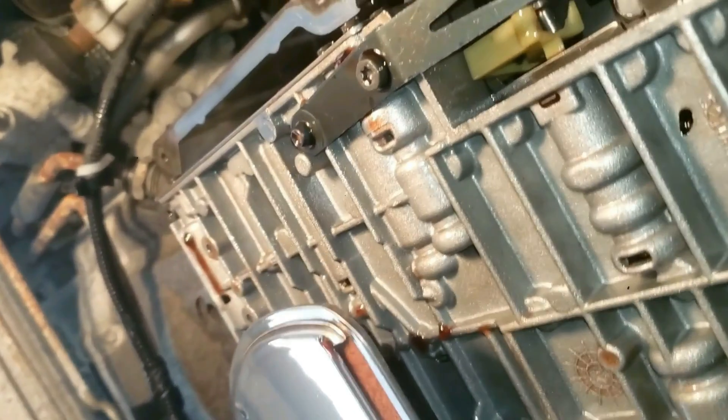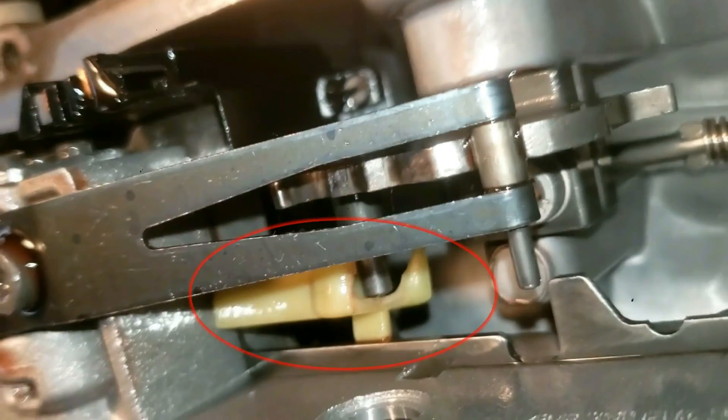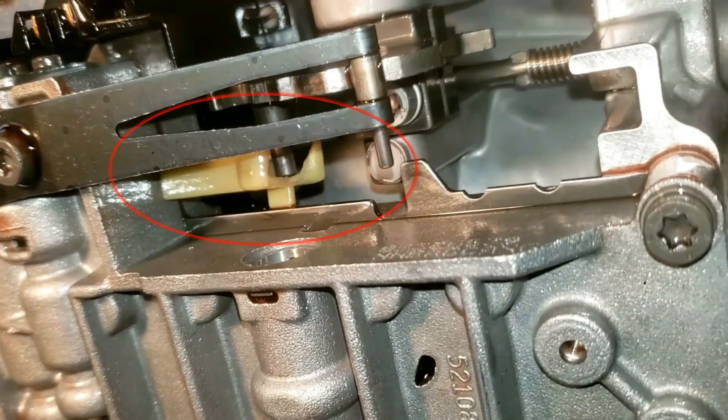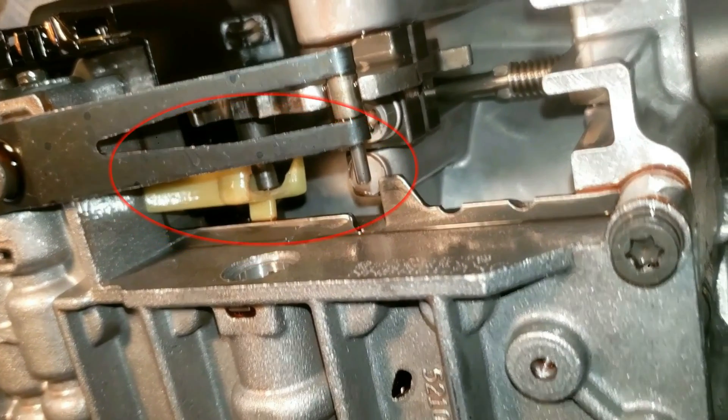I'm underneath the car towards the rear of the transmission. I took off the transmission panel. You can see the oil filter right there. And that rod right there is the problem — it is not in the grooves, and that is why my car cannot shift the gears.